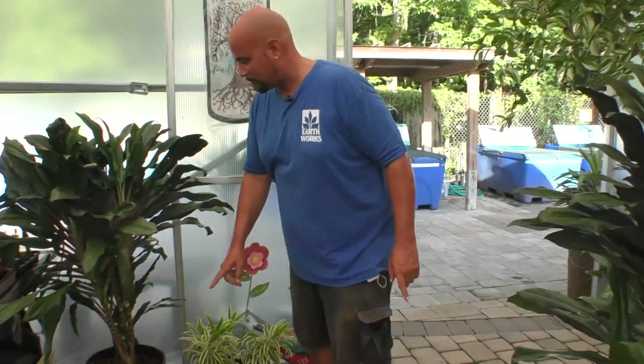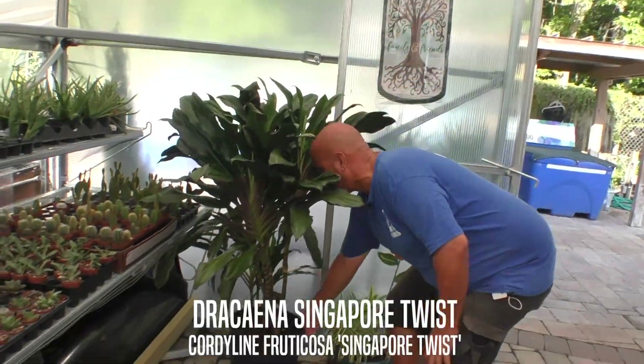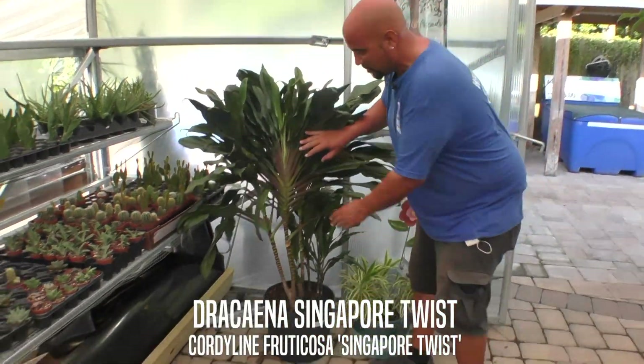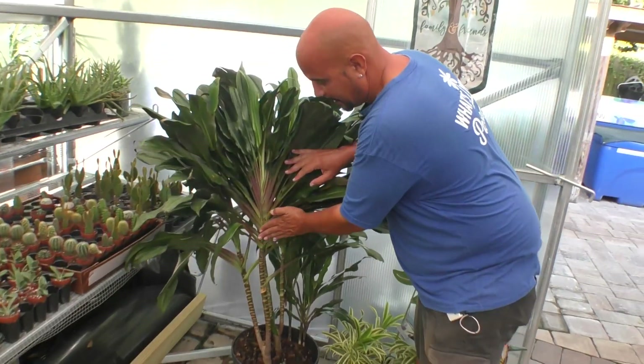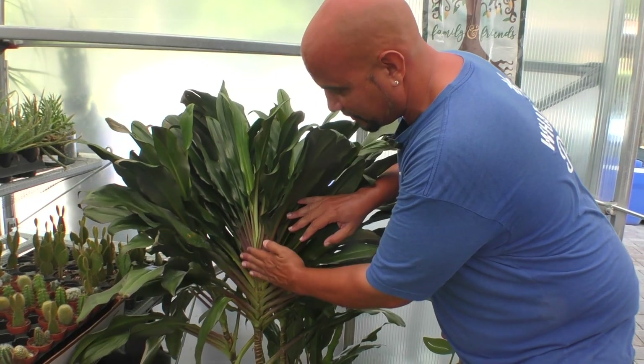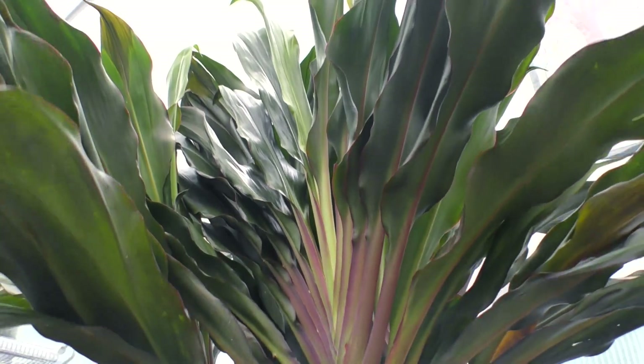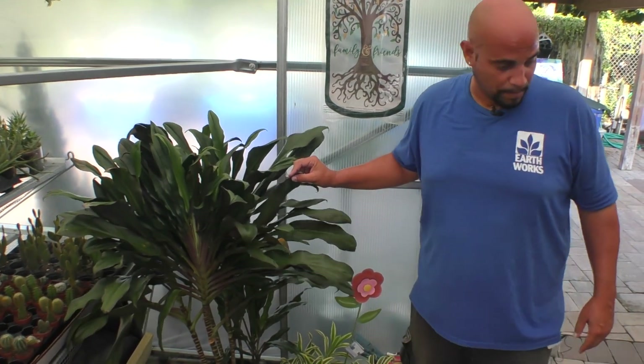A really unique Dracaena — we only get them in a few times a year. This is called Dracaena Singapore Twist, and they go very fast. You can see how the leaves that come out of the trunk start to twist from right to left. That's a really good house plant, and also great on a lanai indoors, by your swimming pool, your barbecue, or outdoor eating area — Dracaena Singapore Twist.